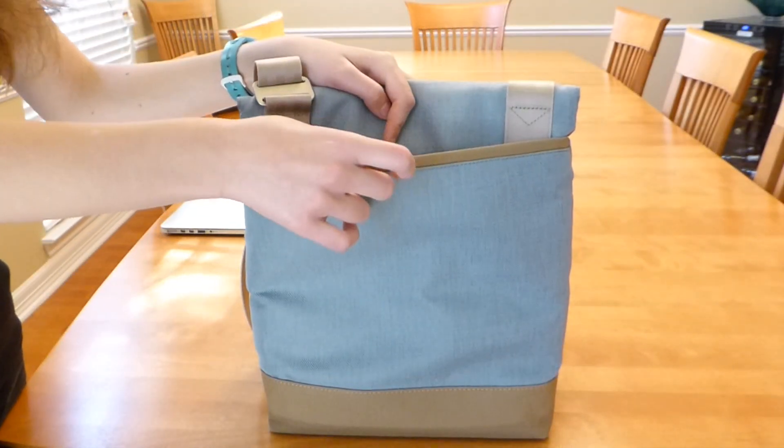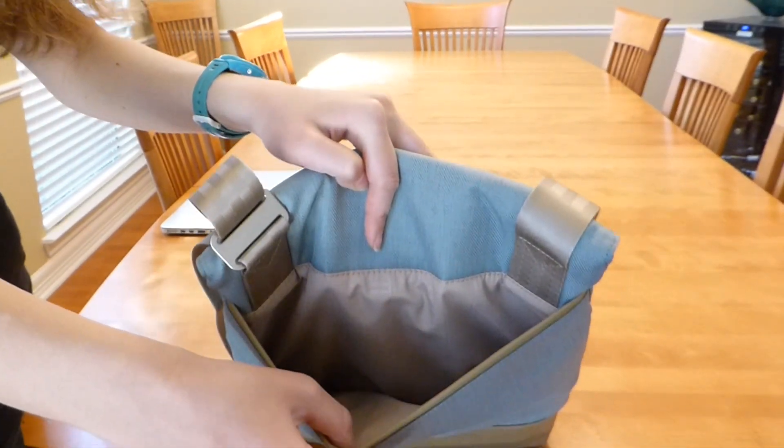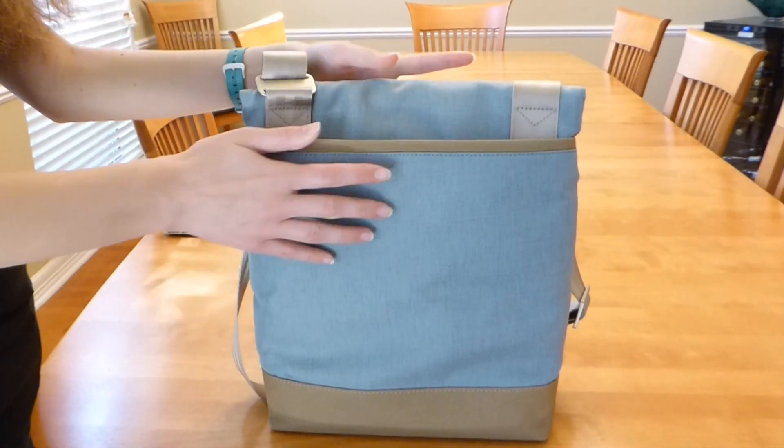Going around to the back of the Aereo Lite, you can see we have an additional unpadded slide pocket on the back of the bag, ideal for papers or magazines on the go.